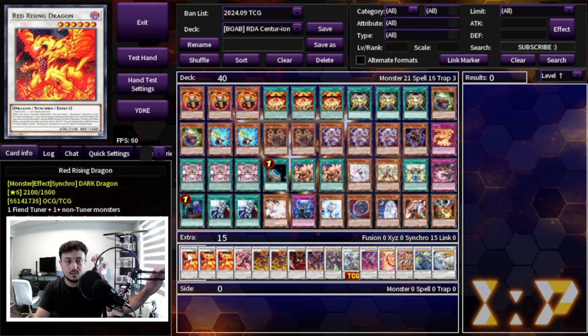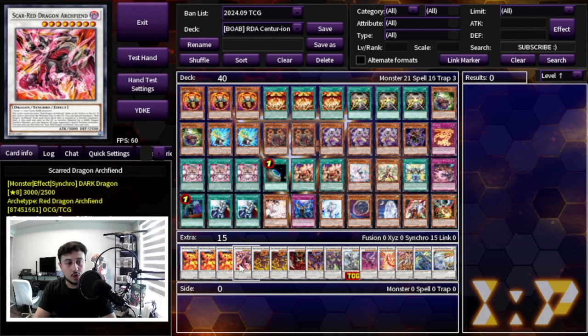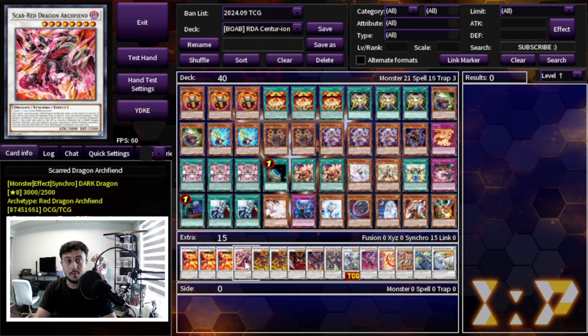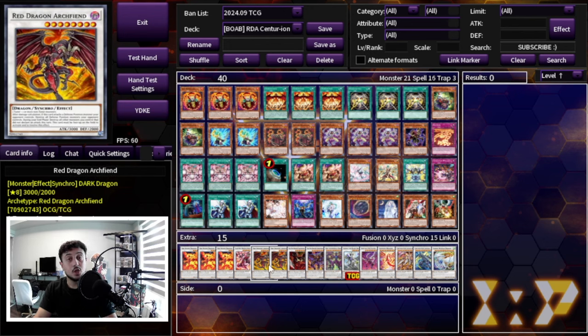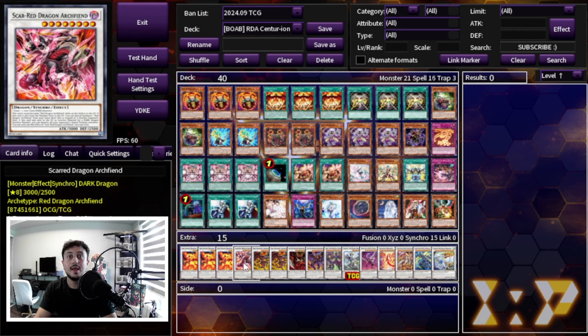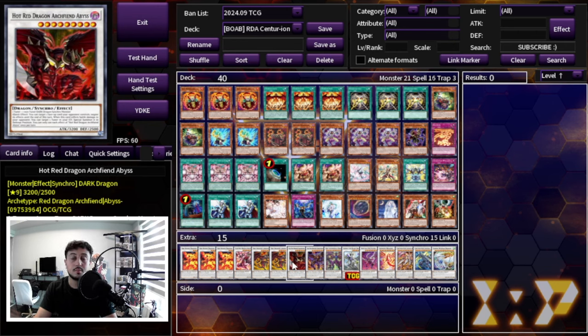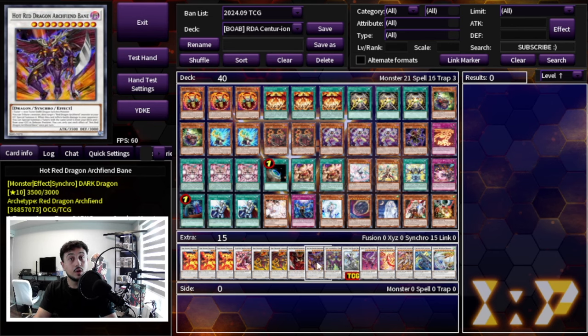Now the extra deck: three Red Rising Dragon — too important to play fewer than three. It's your combo starter, getting you into your level eight synchros, which eventually leads to level ten and twelve synchros. One Scarred Red Dragon and two Red Dragon Archfiend — the reason for two RDA and one Scarred Red is that you keep recurring Scarred Red to get RDA back from the extra deck. Red Zone keeps recurring Scarred Red, so two RDAs and one Scarred Red works perfectly.